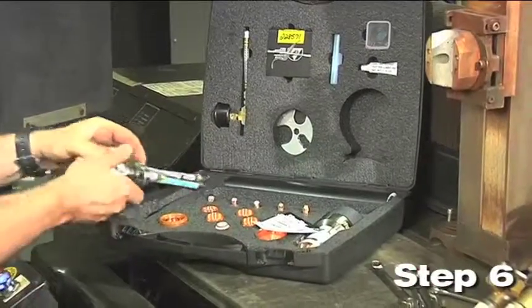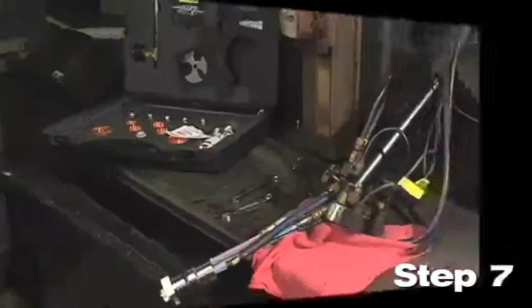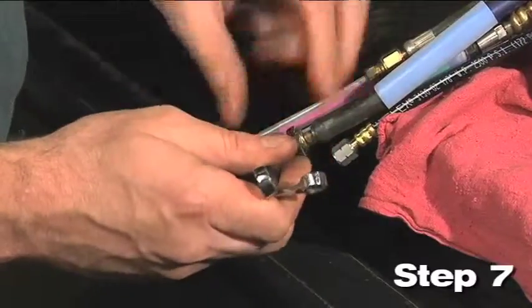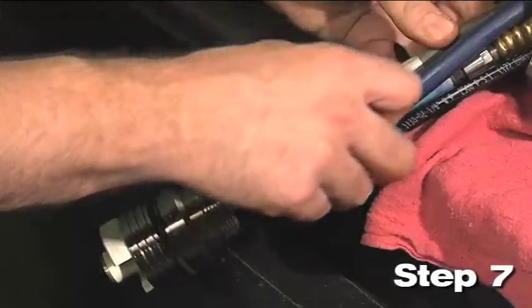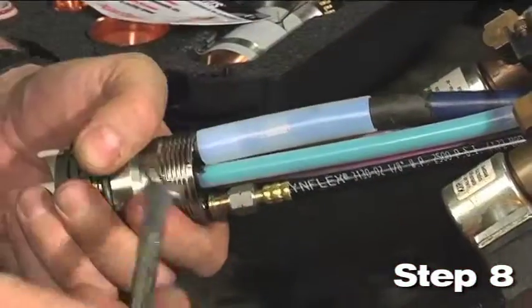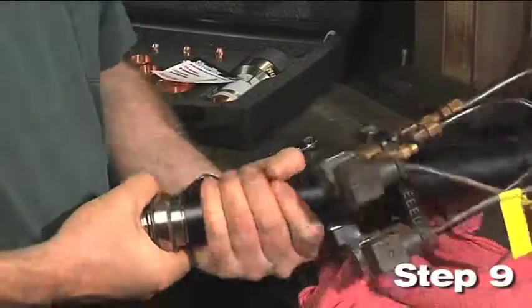Step 6: Take the quick disconnect receptacle out of the kit and connect the green and red coolant fittings to the corresponding colored hoses. Step 7: Slide the clear 3-inch long plastic tube over the blue shield gas hose before connecting it to the port. Once the connection is tight, slide the clear tube over the connection. Step 8: Connect the cap sense lead and the plasma gas hose to the torch quick disconnect fittings. Connect the black plasma hose to the receptacle. Step 9: Screw the torch mounting sleeve into the torch quick disconnect receptacle.